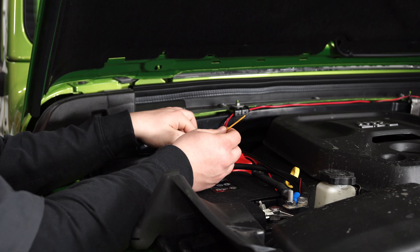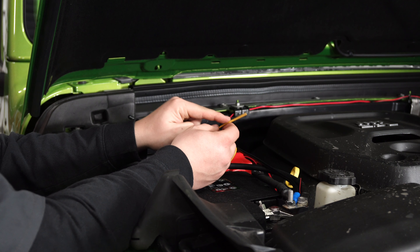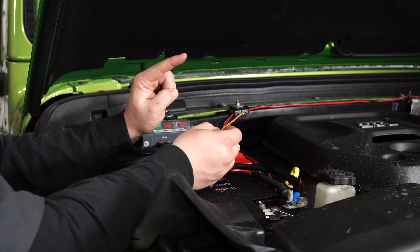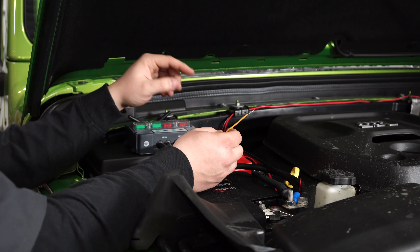In our case, we're going to hook this up to the positive just to show you how it works and make sure everything lights up. But you'd connect this to a keyed power source — this is going to be a positive wire connected to a keyed power source, so just keep that in mind.